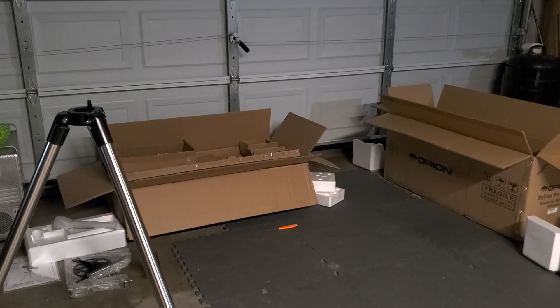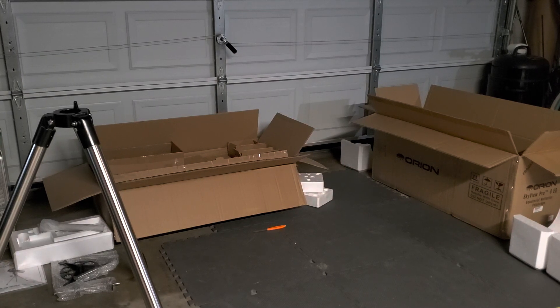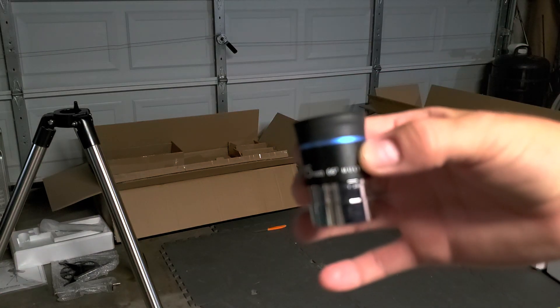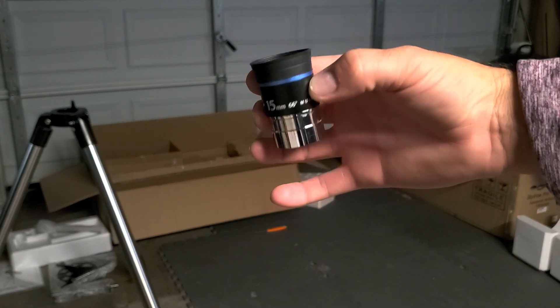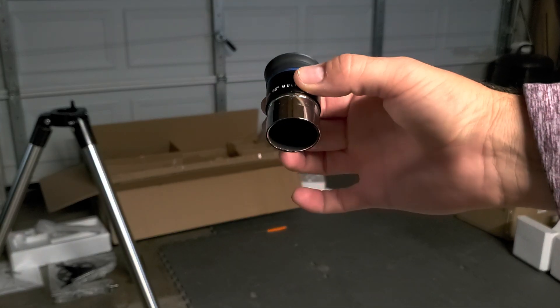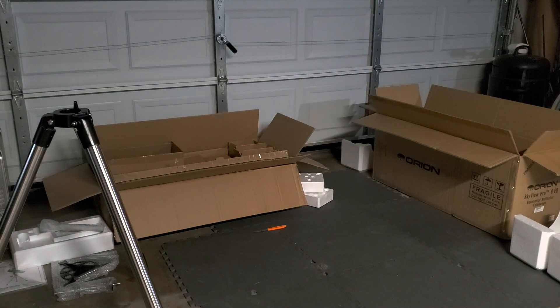I bought it off Facebook Marketplace — an Orion Expanse 15mm 66-degree multi-coated lens for $25. I think they go online for like $60 or $70. I bought this guy used in pristine condition for $25, so I am looking forward to taking this for a drive.